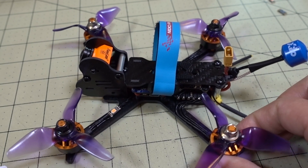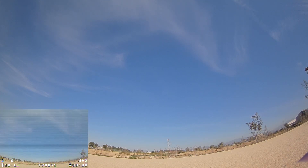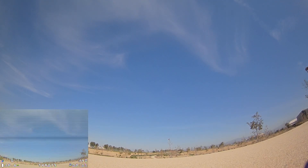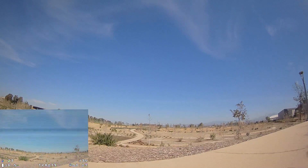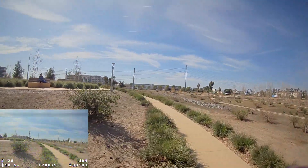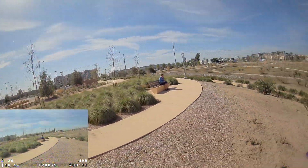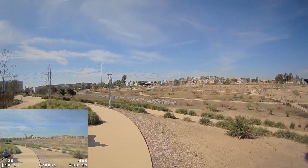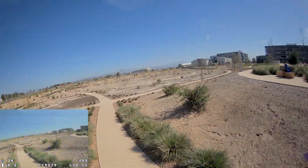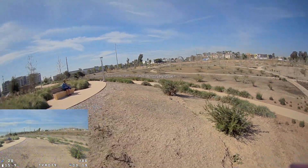Anyway, that's enough rambling on with this — let's go see how this flies. I haven't done any tuning on this. You can hear a little bit of oscillation here. This is just default PIDs with RPM filter enabled — my standard setup. But it's not bad.